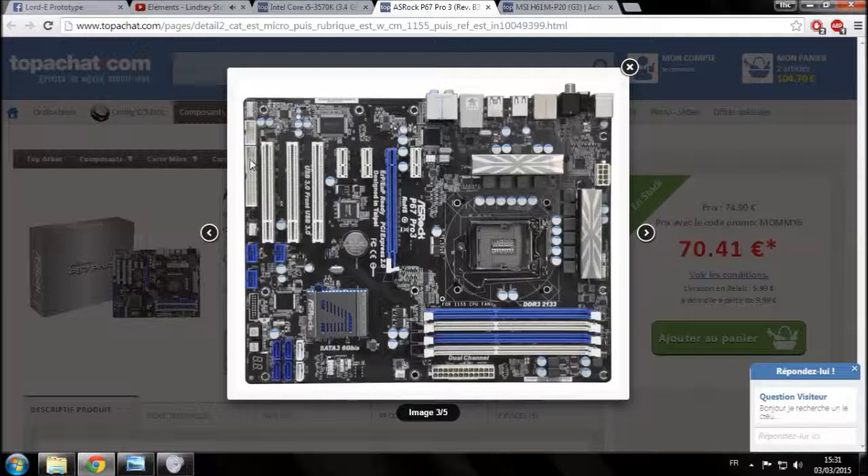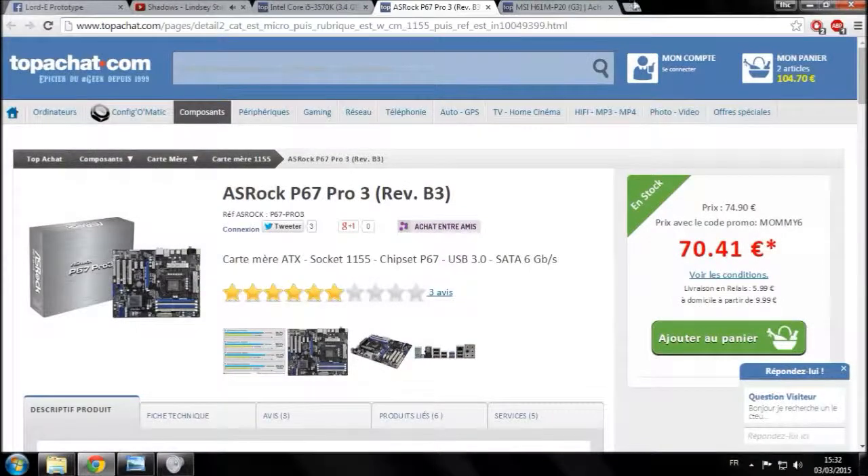Vous avez toutes les connectiques qui servent à l'USB, aux lecteurs de disquettes, aux cartes SD pour appareils photo. Vous avez l'USB 3, l'USB 2, et vos branchements pour le boîtier : prise casque, prise audio, prises USB en façade, power et reset. Vous avez des extensions PCI — un PCI Express 2.0 16x, des PCI, des PCI Express 1x. Vous avez aussi la grande broche d'alimentation ATX 24 broches qui sert à alimenter en électricité tous les composants de la carte mère.